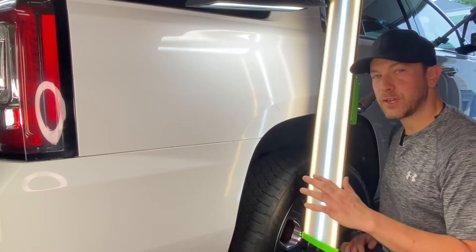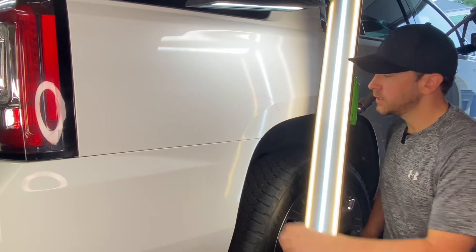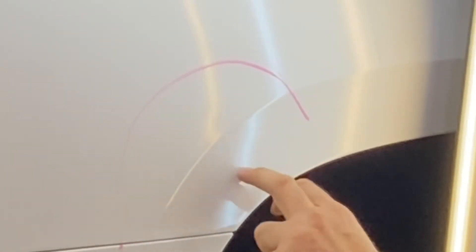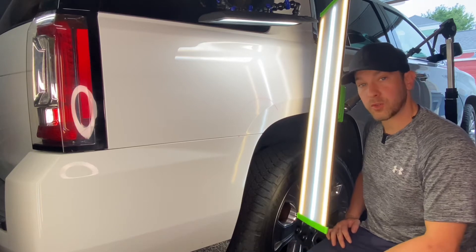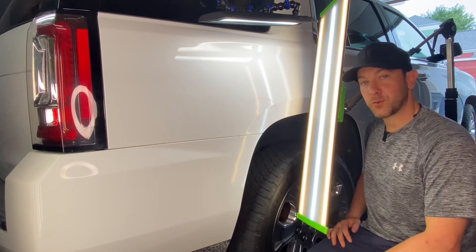Okay, so I'm about halfway done. There was a lot of glue pulling and hammer knockdown work that needed to take place to rebuild this body line and get that unwanted body line out of the way. This looks pretty good — it's about halfway done. I've got the metal back into shape, just need to do a little bit more glue pulling and knockdown work and we should get this thing back to square for the customer.